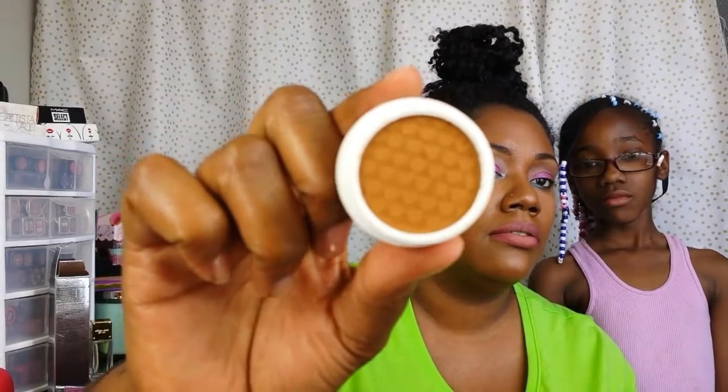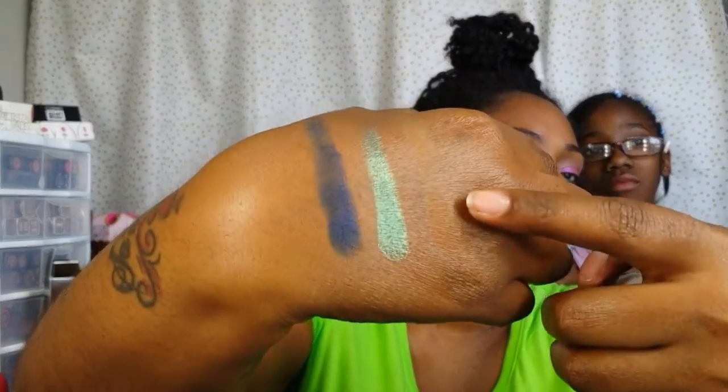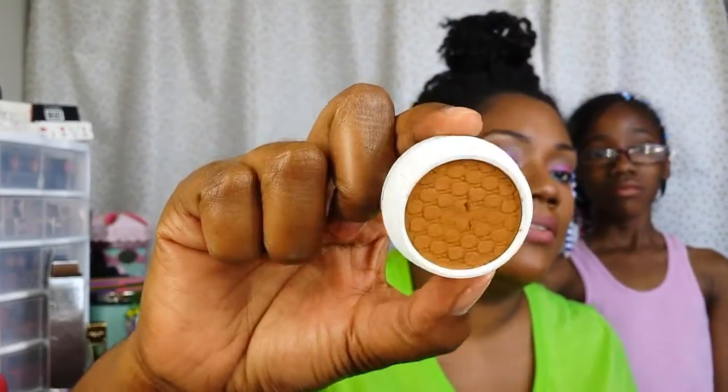And then the last color is Flutes, and it looks like this. I'm not sure you're going to be able to really see that color on camera, but I swatched it. That's the color Flutes, and it looks like this in the jar.